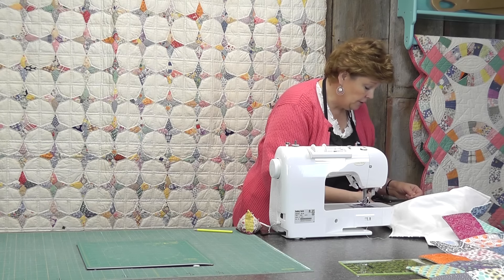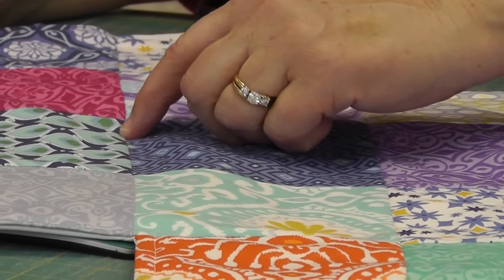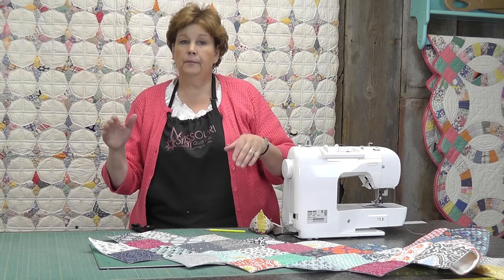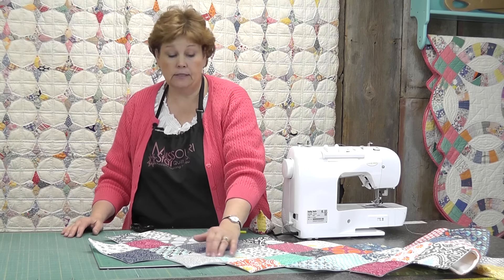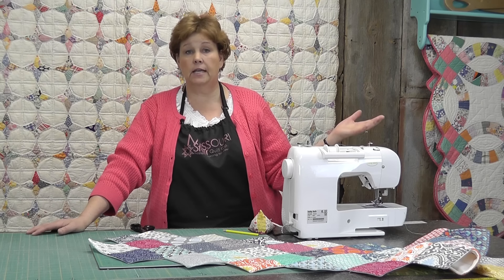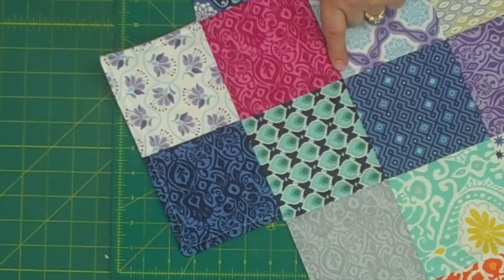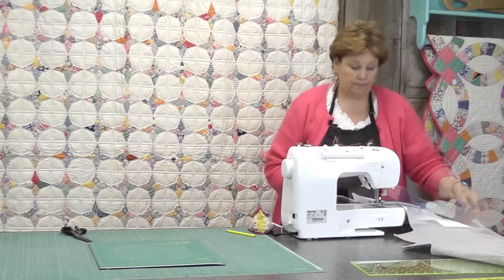Now comes the fun part — we're going to stitch in the ditch. Stitching in the ditch means you stitch right where the seams come together. What's fun about this runner is you can come down here, reach a junction, keep sewing, and almost quilt the whole runner with just picking up and moving your needle two times. Stitching in the ditch is actually one of the hardest things for a quilter to do because you have to be so exact. It takes practice. I like to start people on lined paper following the line. If you don't want to worry about that, this is a great time to use your decorative stitches and they'll look good no matter what.